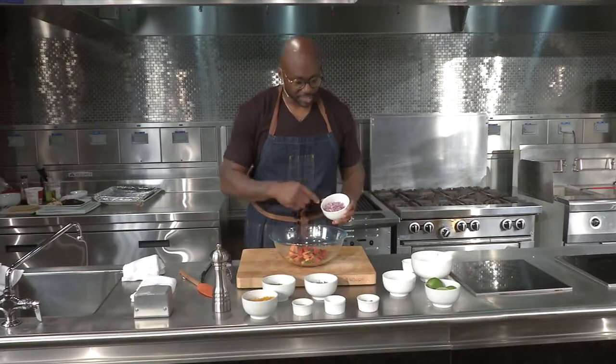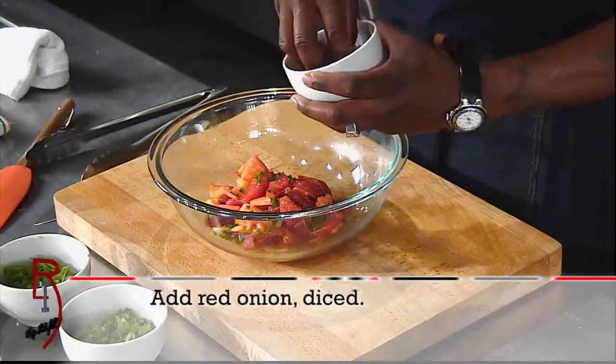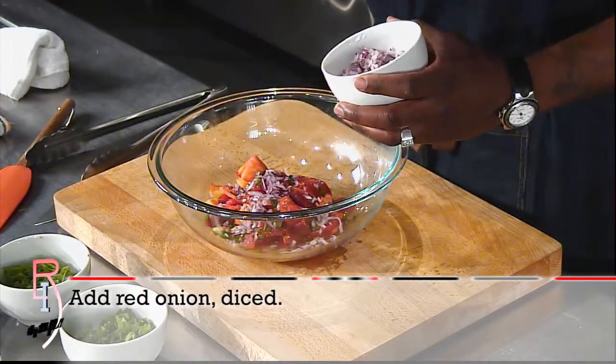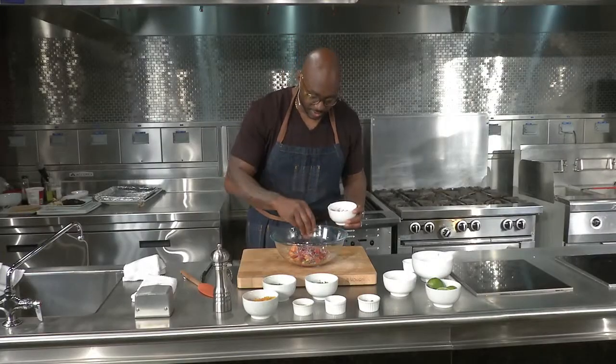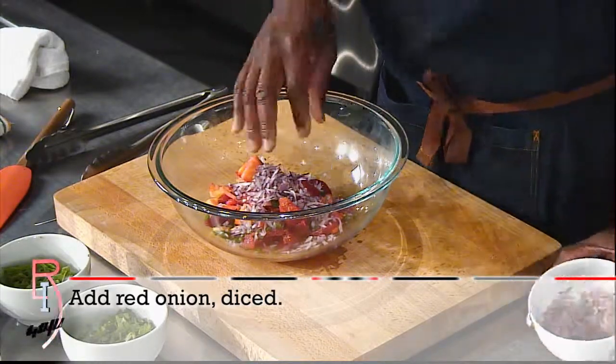Then we'll add in some onion. I love red onion because it has a whole other type of flavor than your white onion. It's a little bit more pungent, and I think that's what we need with this, with the sweetness of the fruit that we're using. So we're going to add in maybe about a third of a cup of red onion for this recipe.